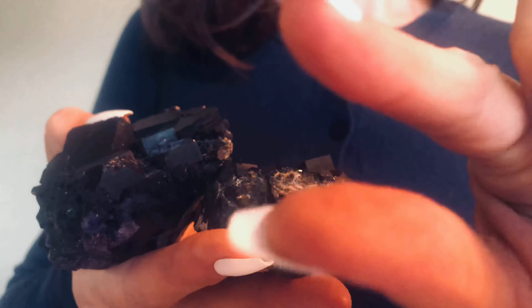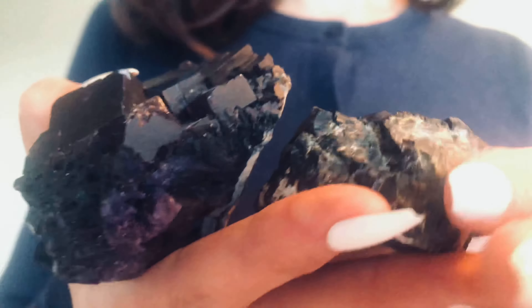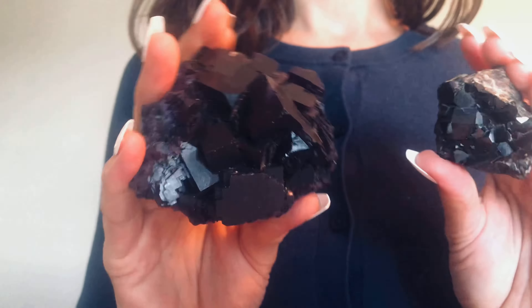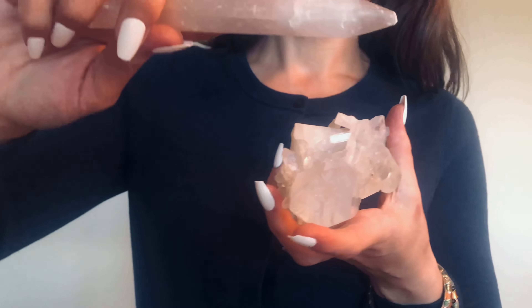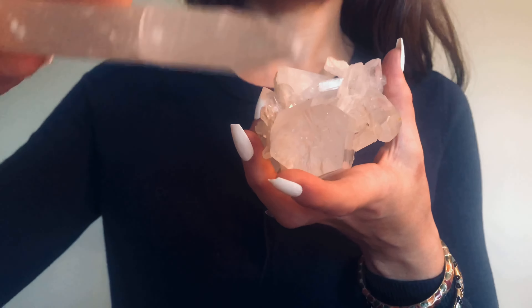I'm going to pull it out now. Let it go. And if it didn't release, we're going to try one more time. Let's try right here. Let it go. Let go. You are loved and needed. Let it go. I'm going to go grab some selenite and a multipoint quartz — I'll be right back.